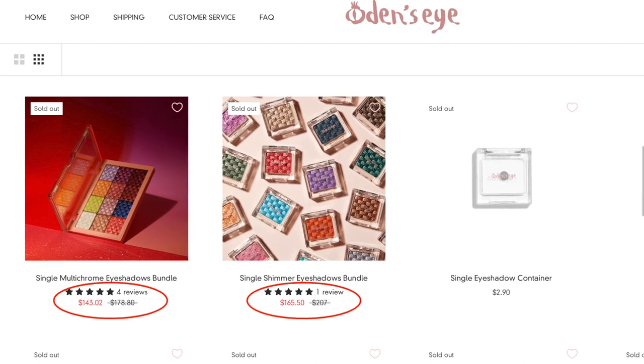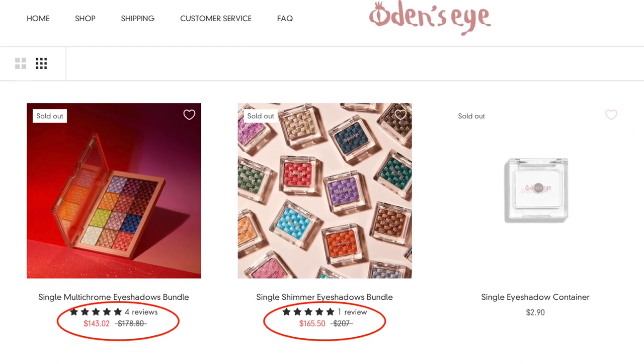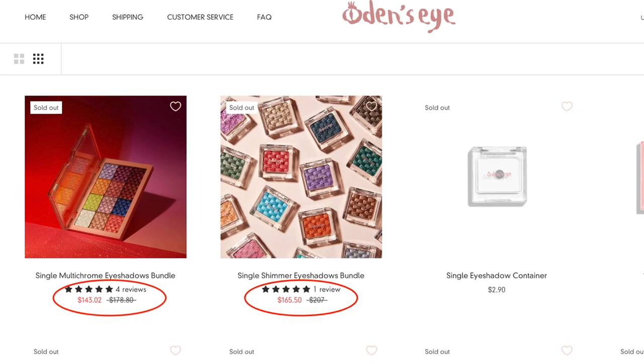Just to reiterate again — because I cannot get over the crazy pricing in this collection — this set of 12 multi-chrome single eyeshadows retails for $178.80 USD on their site at full price. Even with the bundle price I purchased this at, which was $143.02, that was already ridiculous to me. Essentially you're getting this one palette for $140. And that deal is not even available anymore — the bundle sets are sold out and the launch specials are over. So at this point, if you wanted to purchase all of the multi-chromes in this collection, you would have to pay the full price of $178.80, plus the extra 12-pan palette on top of that since it doesn't come for free. You would be paying over $180 for this singular, tiny eyeshadow palette of 12 shadows. Like, make it make sense.